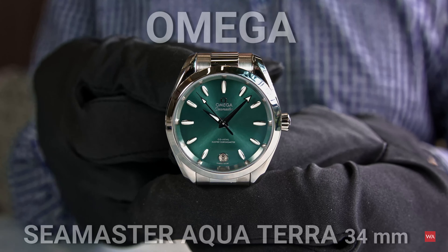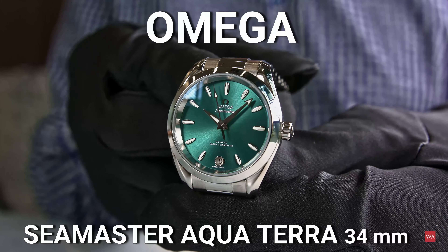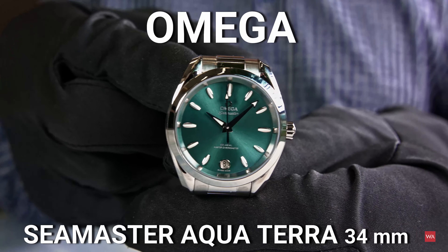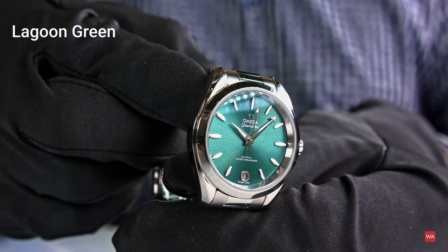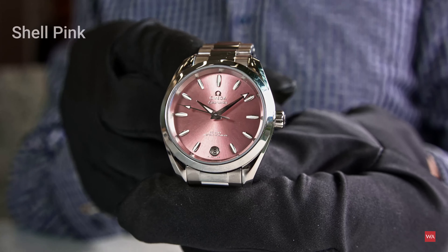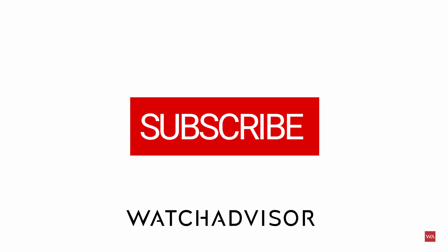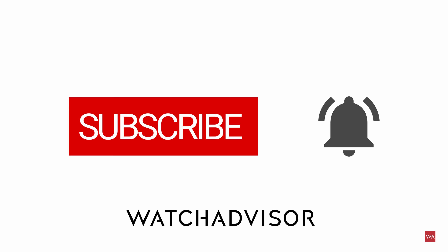Welcome or welcome back to WatchAdvisor YouTube, it's Alexander speaking, your host. Today in a sneak preview I present you the Omega Seamaster Aqua Terra watches in a 34mm case. There is also a video online where I present these watches in a 38mm case, which you can discover in another video.